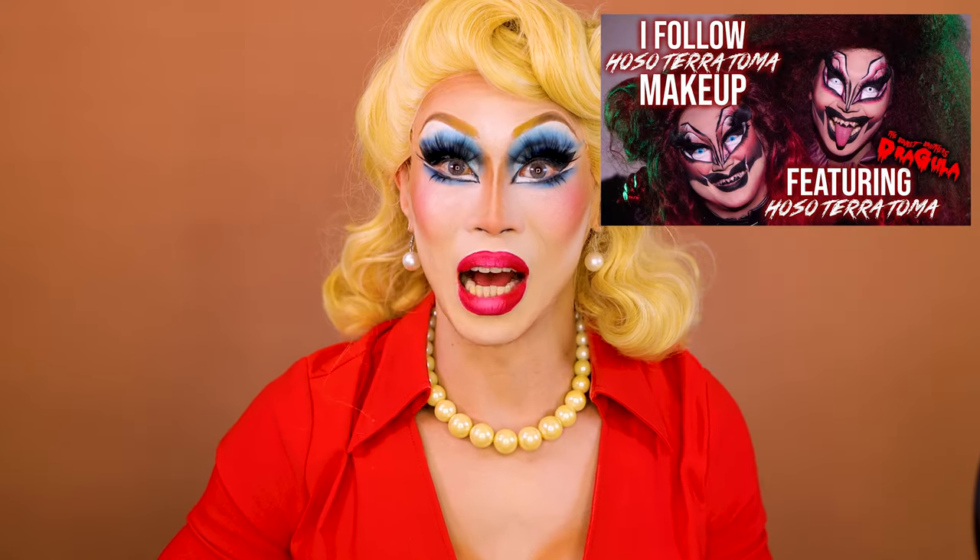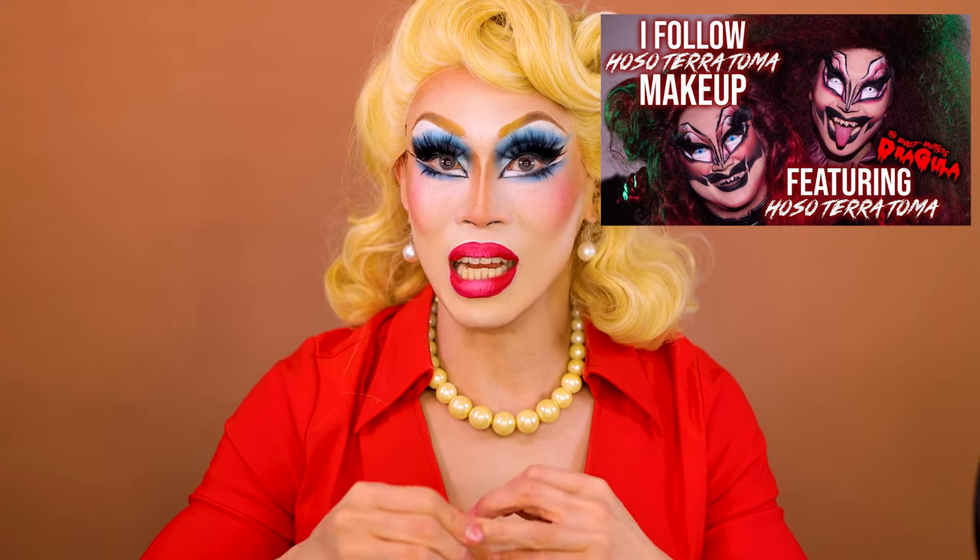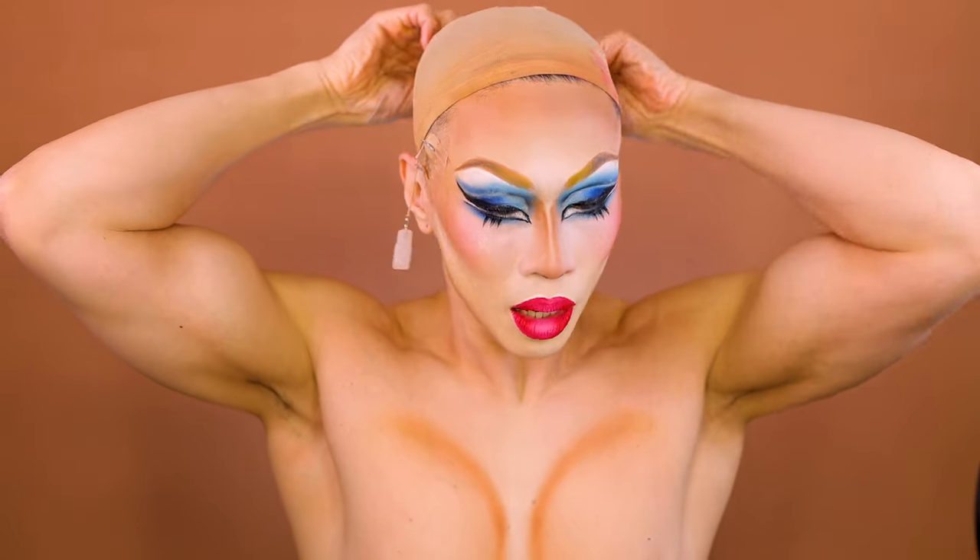I'm going to get out of drag really quickly now. This is going to be Hozo Teratoma meets Wondersnatch. Hozo Teratoma just did a collab with Rockham Sakura, and they both look amazing. Rockham Sakura did a spin on Hozo Teratoma's makeup where she did her usual wavy crease and really made it her own. So I'm going to try to do it my way also — a Wondersnatch slash Hozo Teratoma slash Junji Ito inspired makeup. Let's get these lashes off. I'll get out of this dress and be right back.